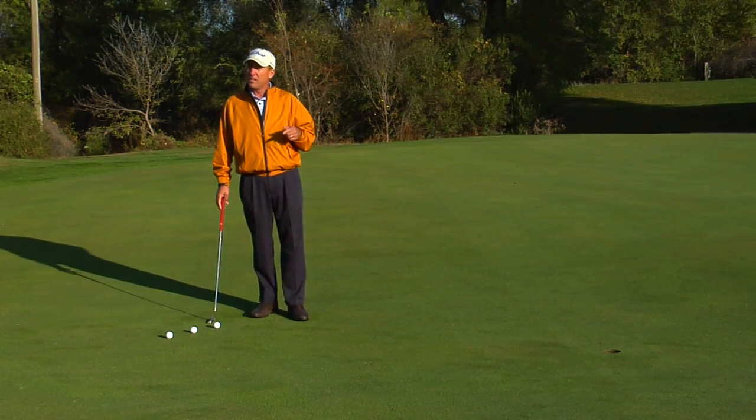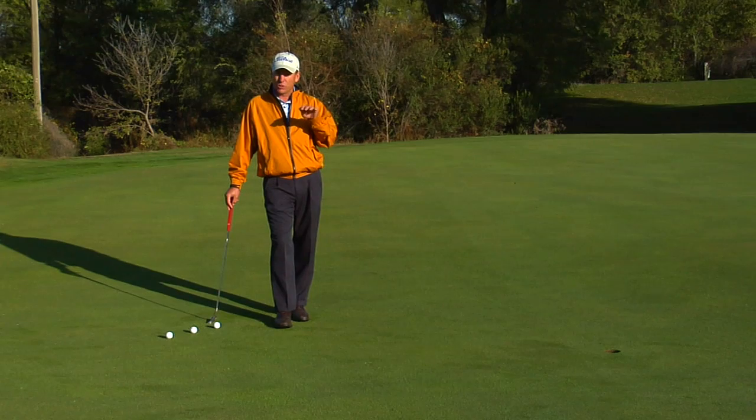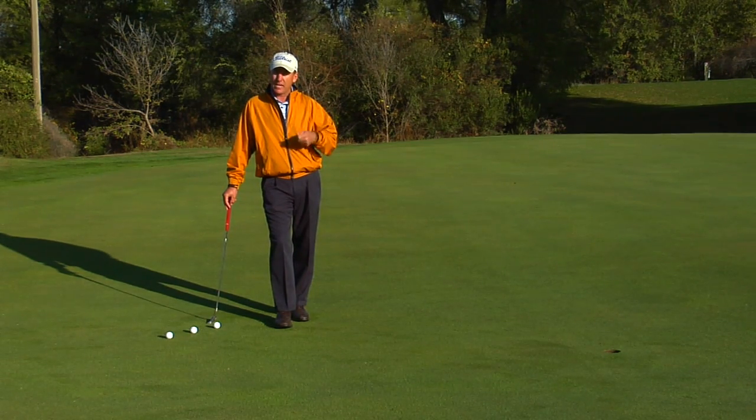So the cross-handed grip, sometimes also called the left hand low style, can be very effective for two reasons. One is it levels out the shoulders and creates a more pendulum type motion, and then it also keeps the left wrist nice and firm — two keys to quality putting.